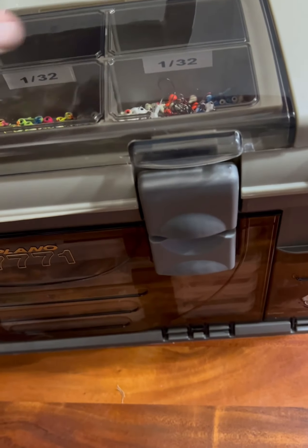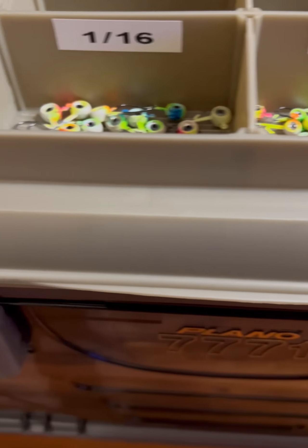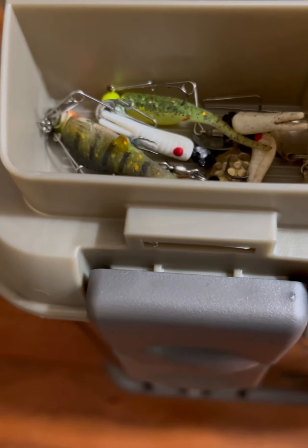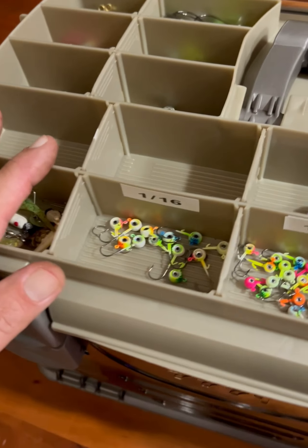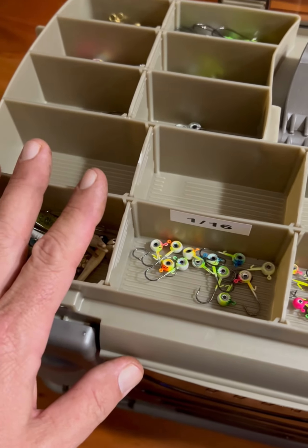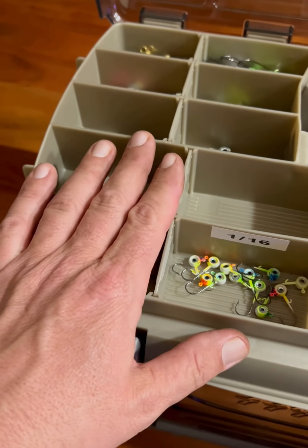Got it done! We do a lot of pan fishing, so on top I did a lot of jigs. We do a lot of vertical jigging, mostly with 1/32 of an ounce jigs, and then when I'm trolling I'm using a lot of beetle spins — so there's that. I've left some empty slots up here because I think it's important to leave those open to figure out exactly what I'm going to need as I'm fishing throughout the summer.